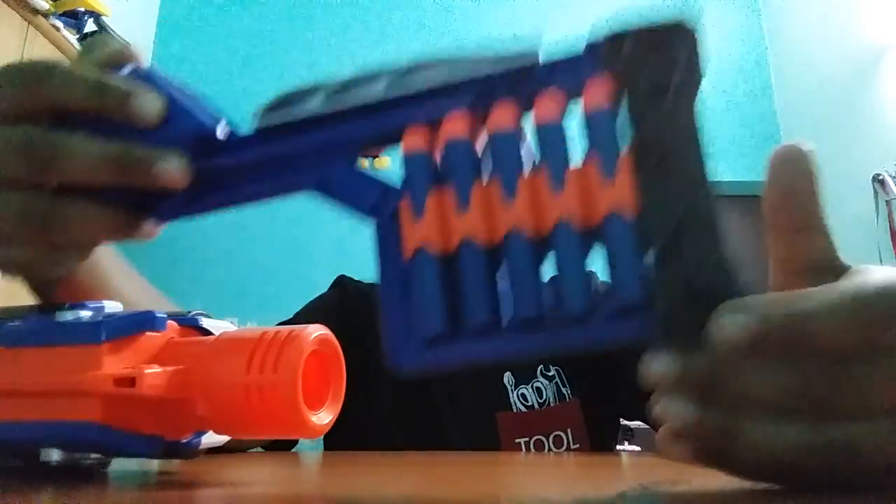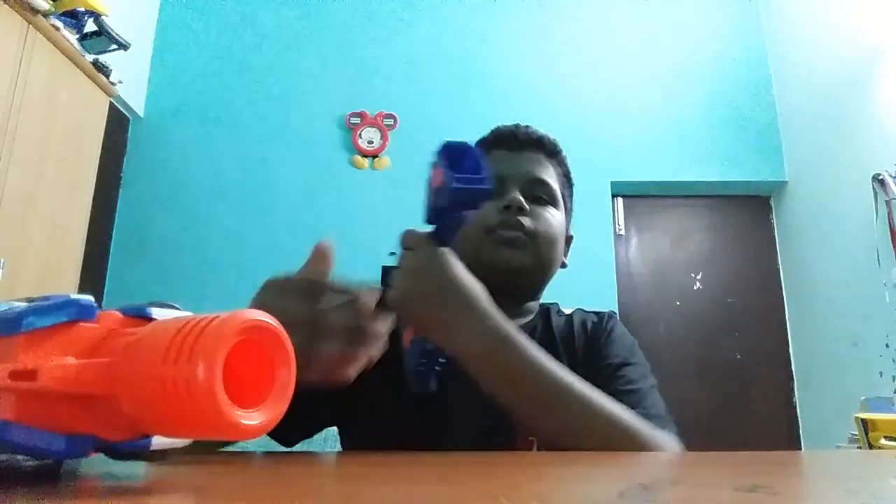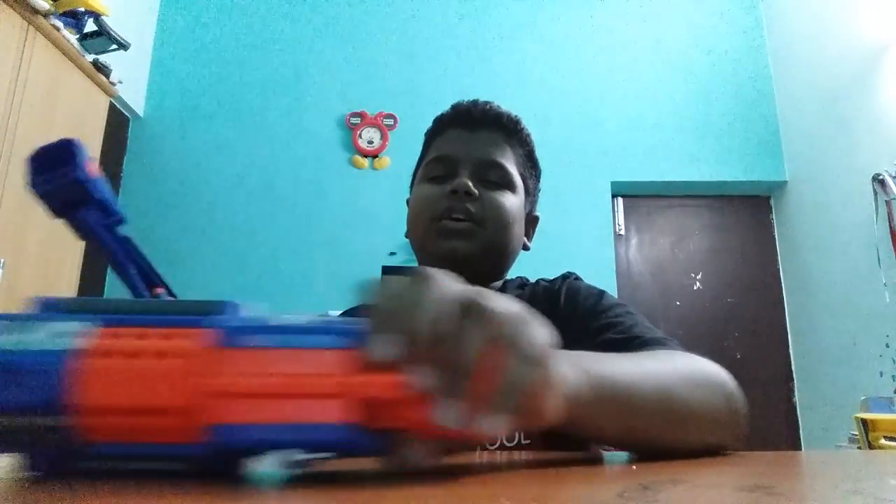Here you can see it has a black color slot for keeping bullets — just so nice. The Stockade stock is one of my favorite stocks. I don't like the Nerf Barricade stock or the Retaliator stock — I think they're not great. But the Stockade stock is really good.